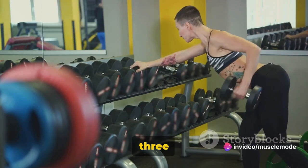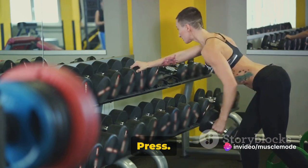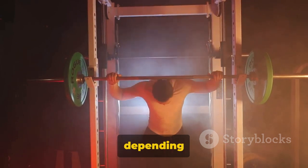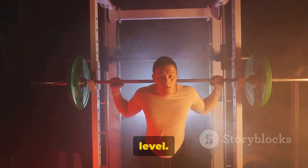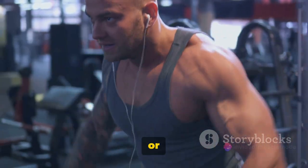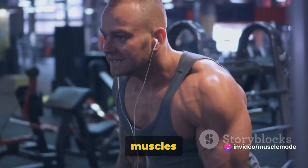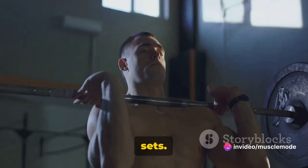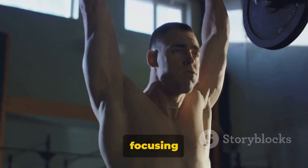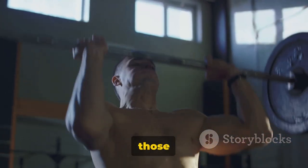You should aim to perform three sets of the dumbbell shoulder press. Each set should consist of 7 to 15 repetitions, depending on your strength and fitness level. As you get stronger, you can increase the weight of the dumbbells or the number of repetitions. Remember to give your muscles time to rest between sets. This isn't about rushing through the exercise — it's about focusing on form and really working those muscles.